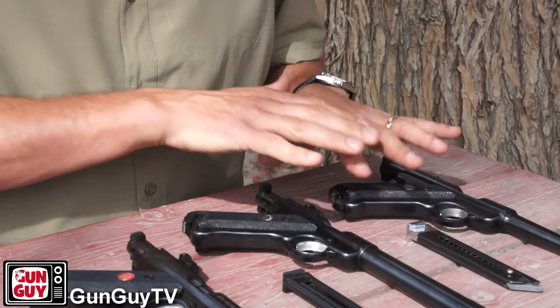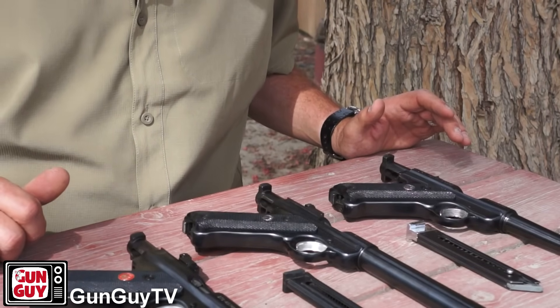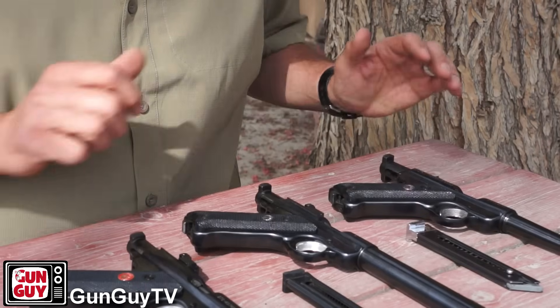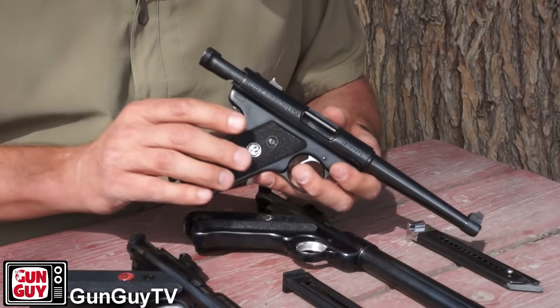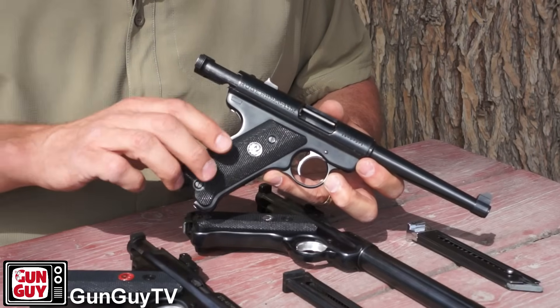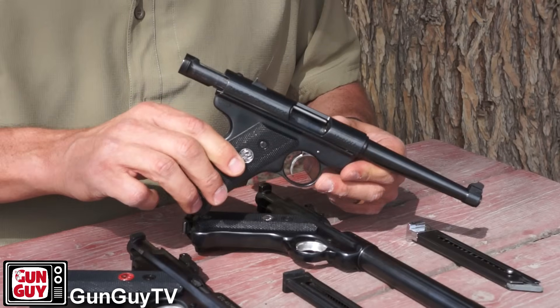It doesn't matter which one of these pistols you have or what variety — they're outstanding and typically known for extreme accuracy. I've shot all three of these and they're very, very accurate. Let's start with the first one, which is the one that put Ruger on the map in the first place — the original design — and that's the Mark I, which I've also heard people call the standard. This is the Mark I 22 long rifle standard pistol by Ruger.